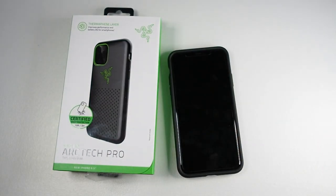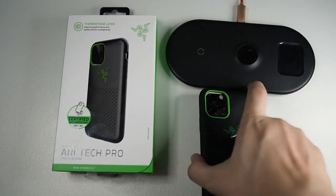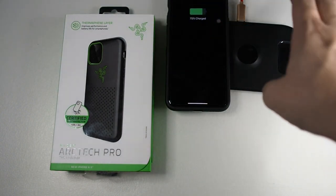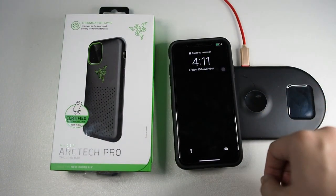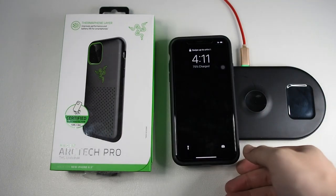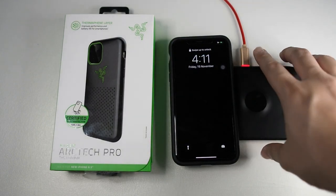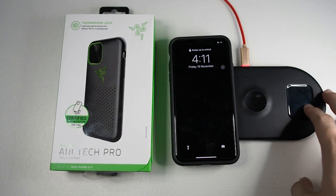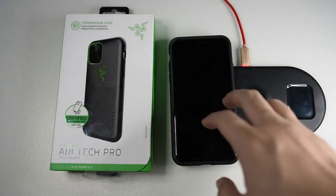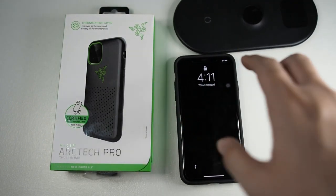Let me grab my wireless charger and let's test wireless charging out. I just got my wireless charger right here. Let me put it right on — you can see that it charges. Wireless charging works. This charging pad is a bit of an issue, but wireless charging works. You can be guaranteed that wireless charging works with the thickness of this case, and it works with any wireless charger — that's very important.